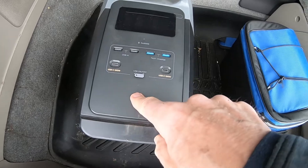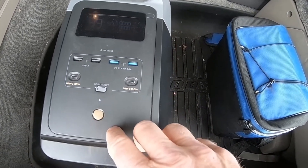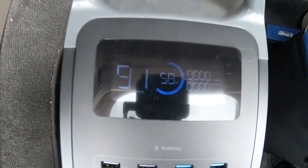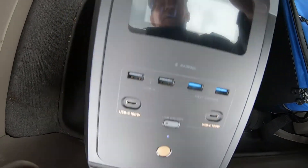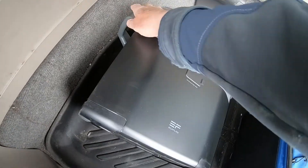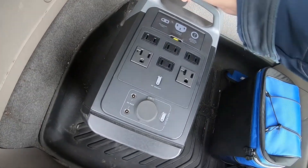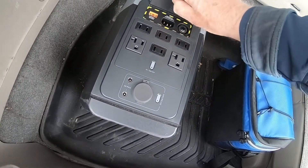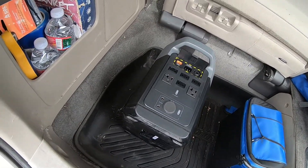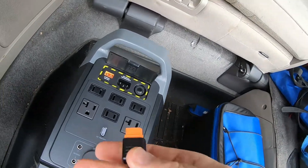Let's turn it on. It's at 58% charge, so we'll get a good sense of how much it can charge while it's in here. You need to flip it over — this is the side where you plug in the 12-volt outlet, and this is also where the solar panels go in.